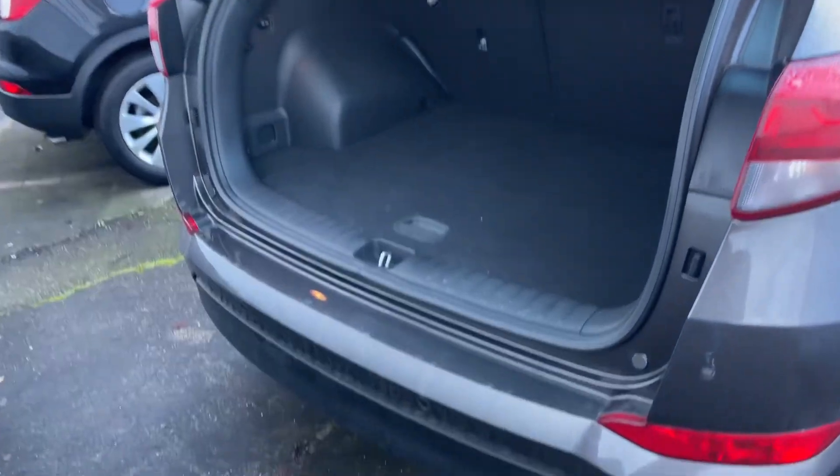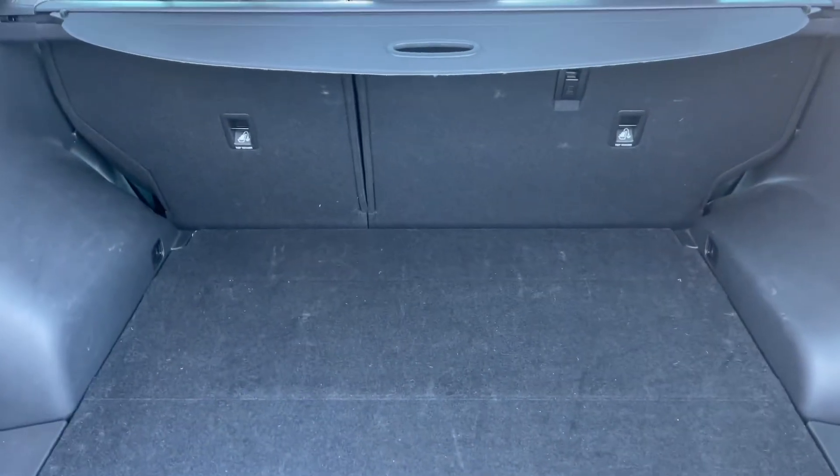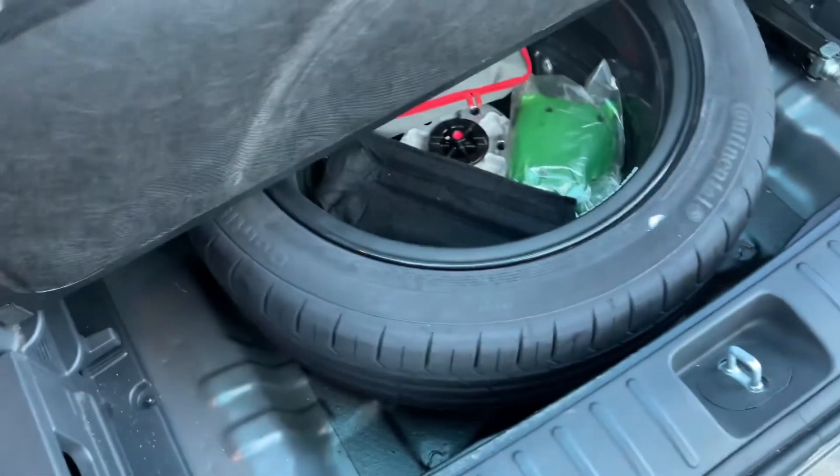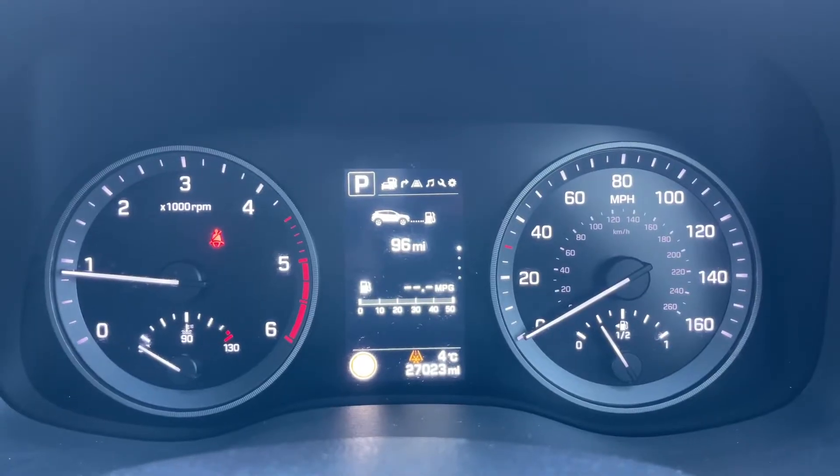As you can see, the tailgate on this car opens electronically. We have reversing sensors, a reversing camera, and plenty of boot space, as well as a 60/40 split folding rear seat should you wish to increase the space even further. Underneath this tray section there's a full size alloy spare wheel.